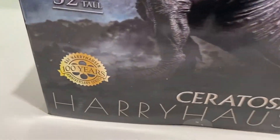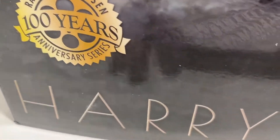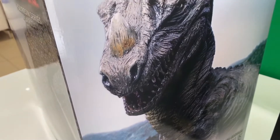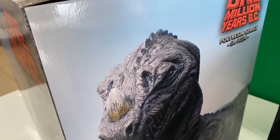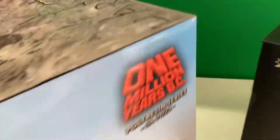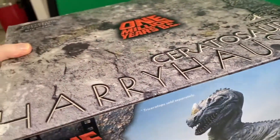This is part of the Harryhausen centenary celebrations. We've been working here at the Foundation with Star Race Toys for some time to make sure that these are the very best representations. We've spoken before on the Ymir unboxing for 20 Million Miles to Earth, but this is very different to the Ymir, which was a vinyl figure.